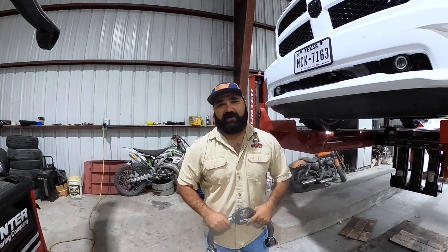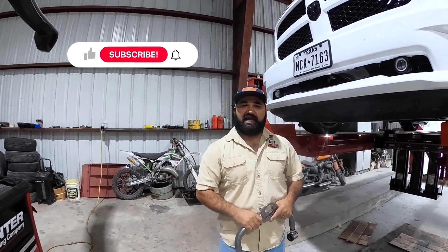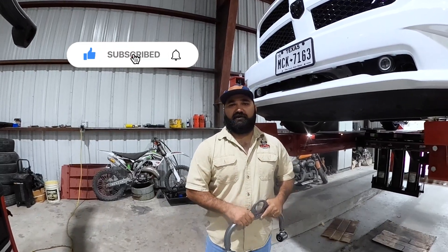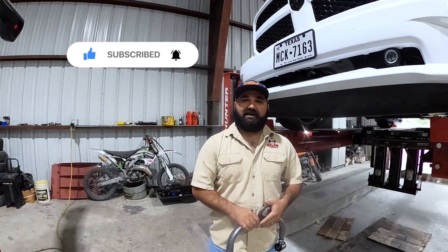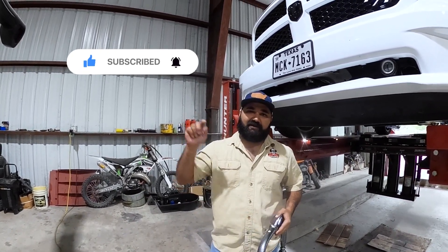Remember, we're always here to help you guys out. We have a full tech support team here to answer your questions — you can always give us a call or shoot us an email at tech@ihcsuspension.com. Thank you all for watching. If you can, please like, comment, subscribe to the channel and hit that notification button.